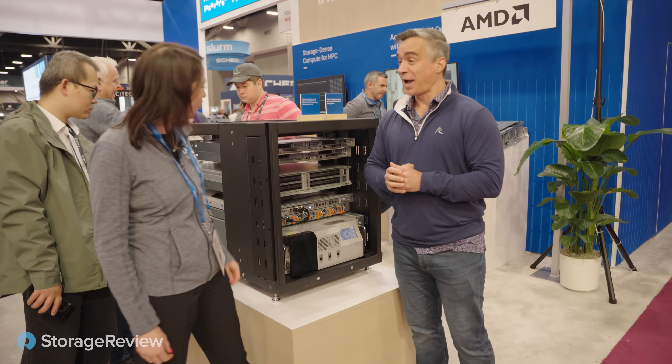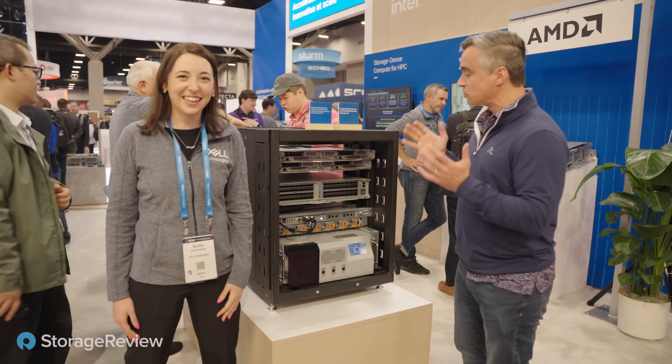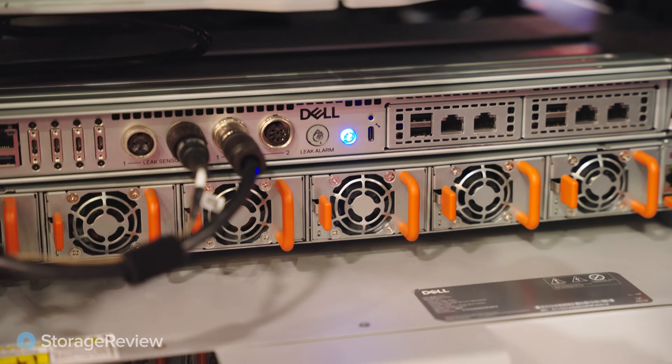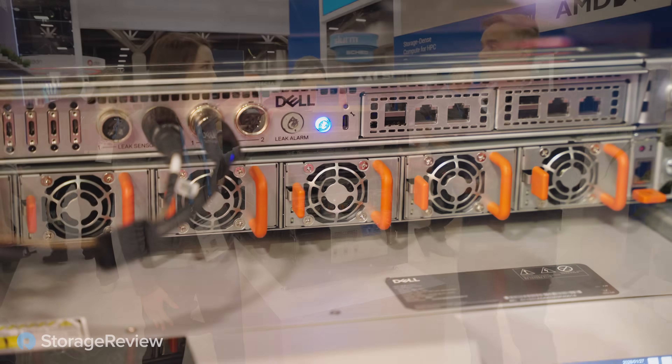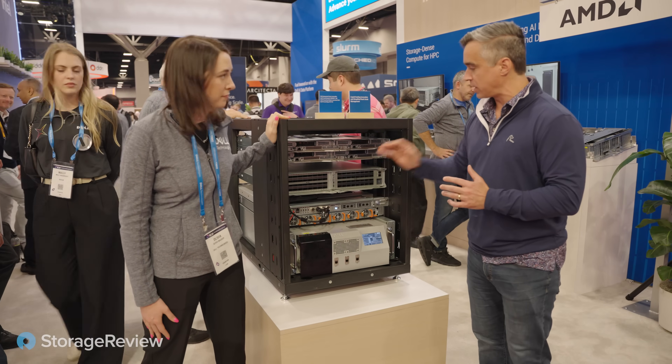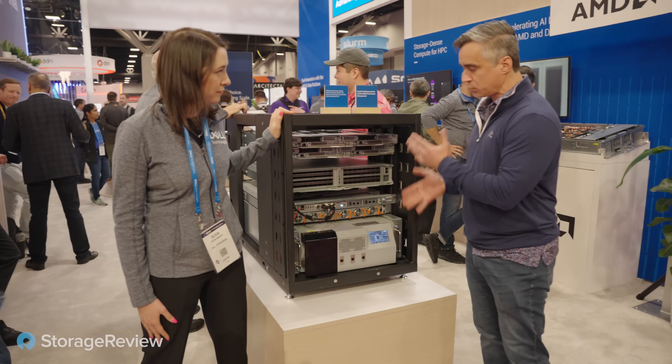Got five hype men. So tell us what we've got, because we saw this rack controller at DTW, but now we're seeing it in a more final version, closer to shipping. You've got a new CDU in here, you've got a switch with liquid cooling. Walk us through this stack.